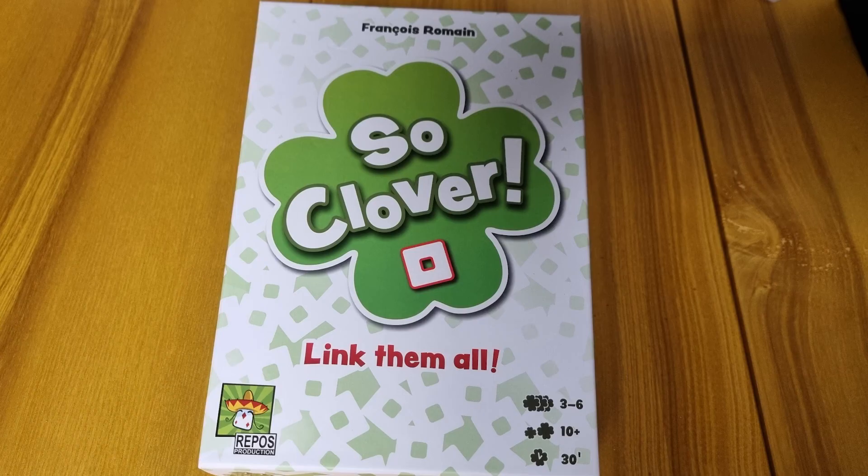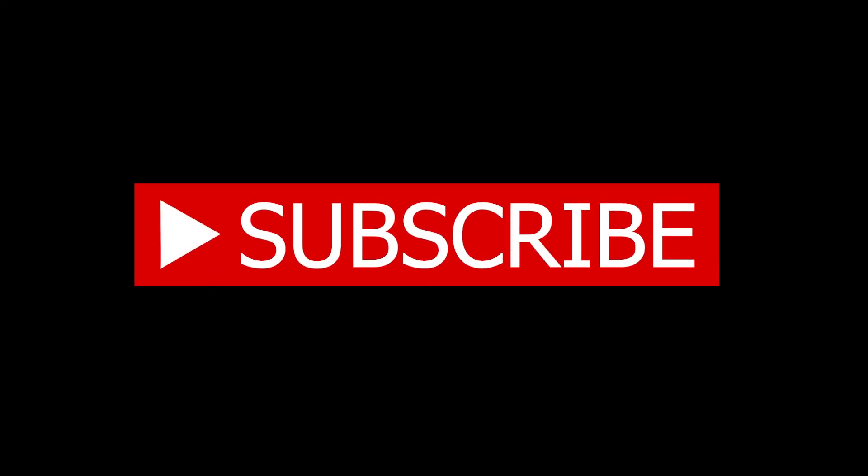And that's how you play SoClover! Thanks for joining us today. We sure hope you enjoyed our short explanation on SoClover. If you've got any questions, you can drop those down in the comments below and I'll be sure to answer them as soon as I can. And while you're there, go ahead and like and subscribe to the channel. We greatly do appreciate that. Now we know the basics, so let's play!